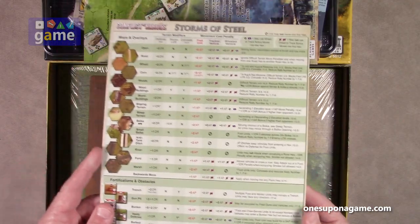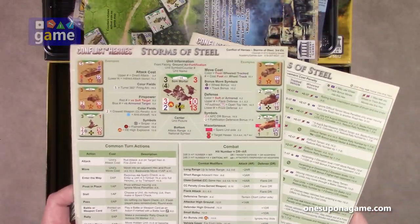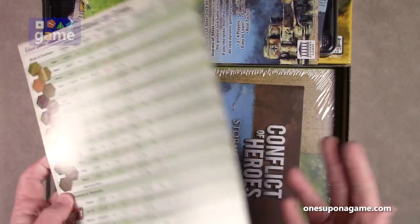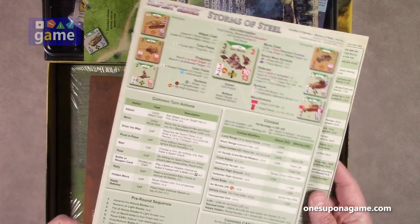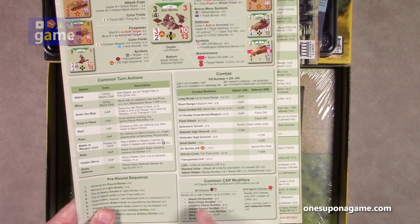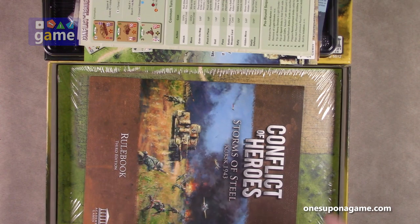We've got a reference card for terrain, fortifications and obstacles — single-sided. And then you've got another one, also single-sided. They probably could have printed these double-sided, but we've got the overlays, maps and overlays, terrain modifiers, unit information, common actions, combat resolution, pre-round sequence, and things you can use your CAPs for. CAPs are bonus points given to each side each round, and they can use them to augment the actions they're taking.